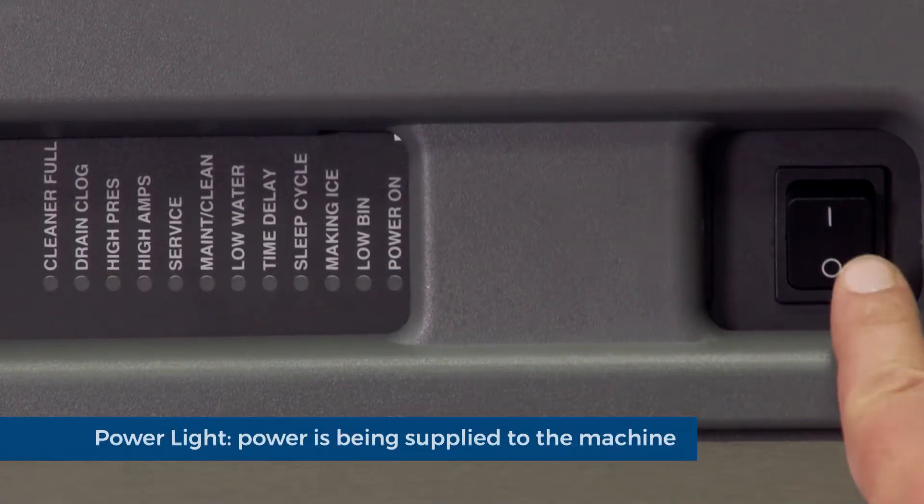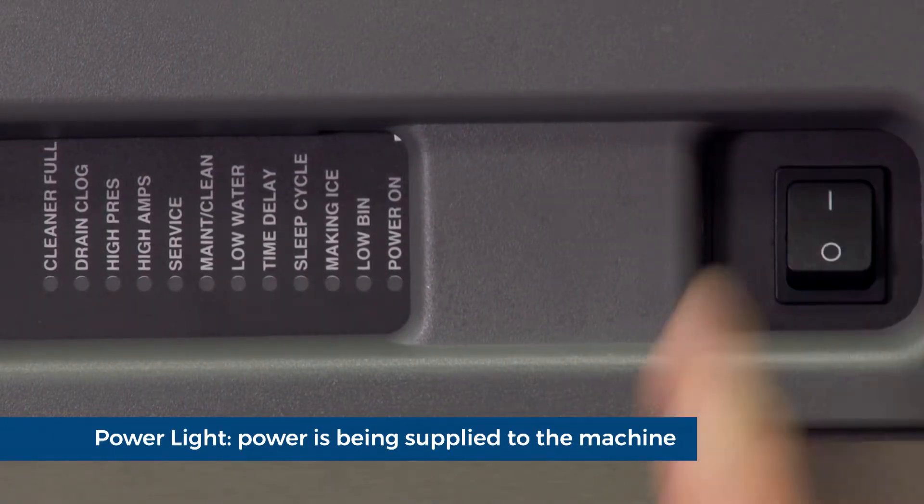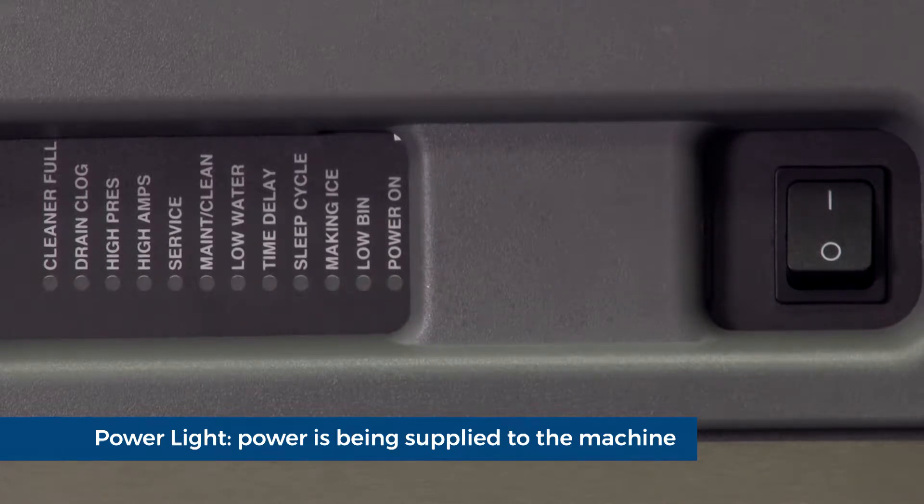Power light. Power is being supplied to the machine. The blinking pattern indicates what program is on the control board.